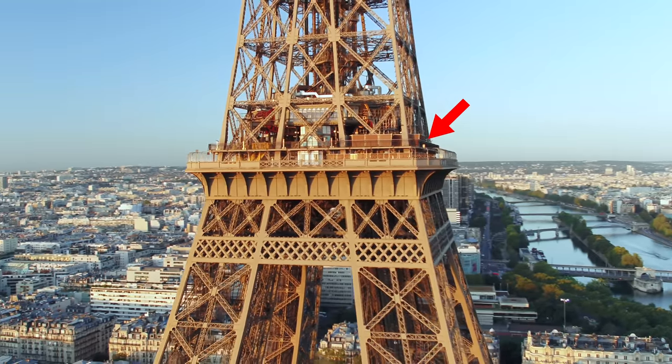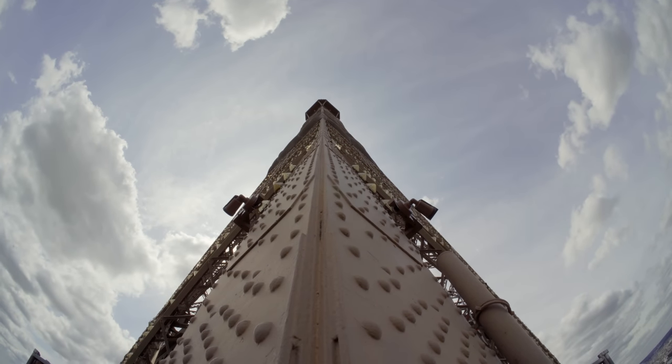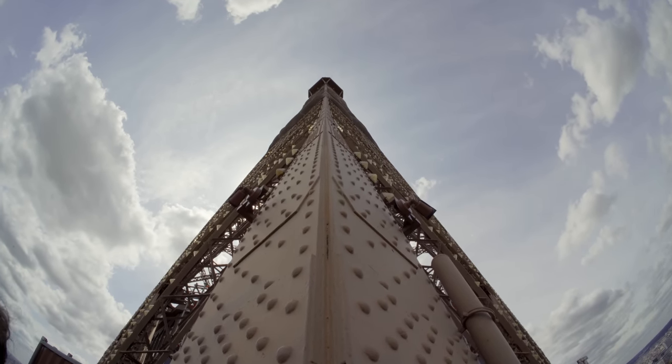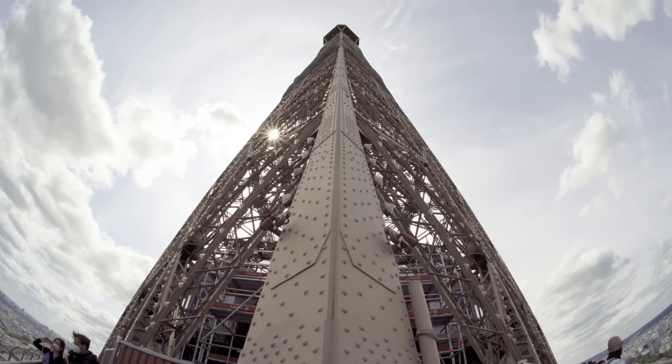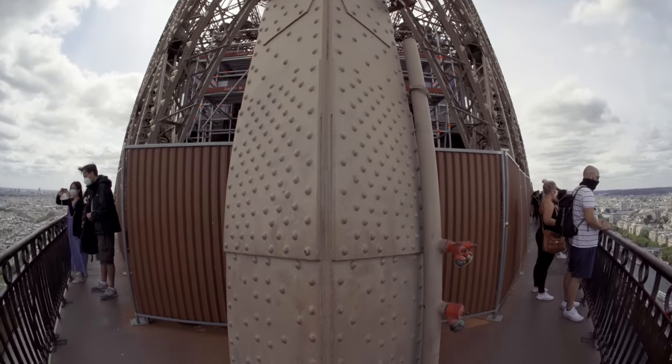Next up, the second floor. I just went crazy on the fact that I could see both sides of the tower on a single frame.